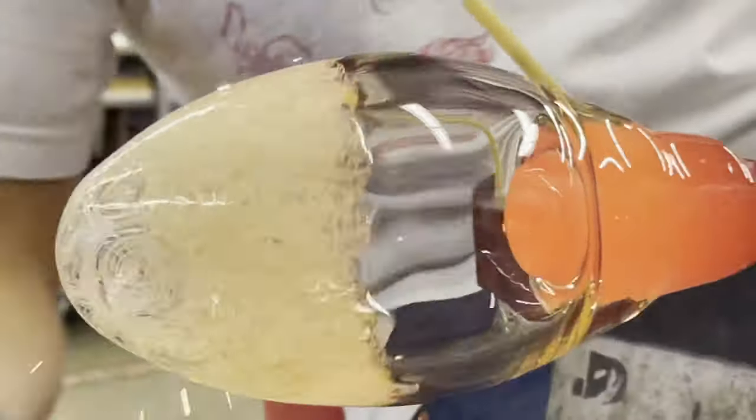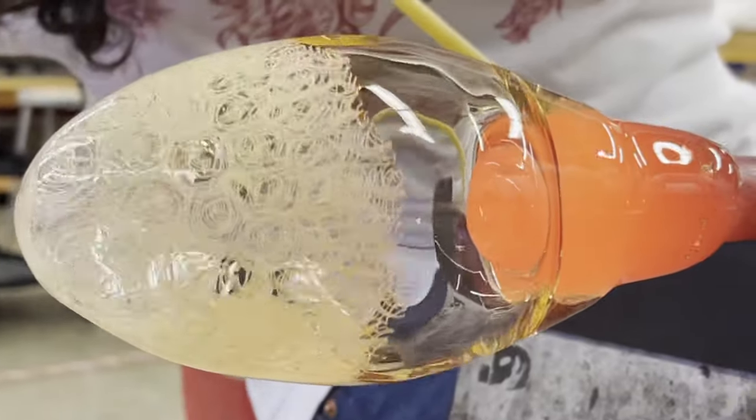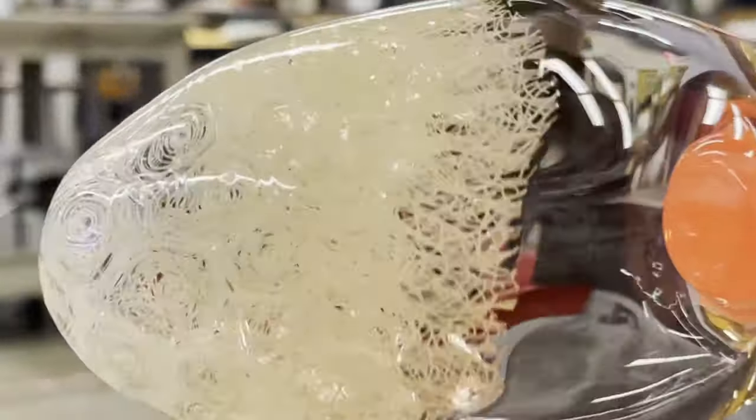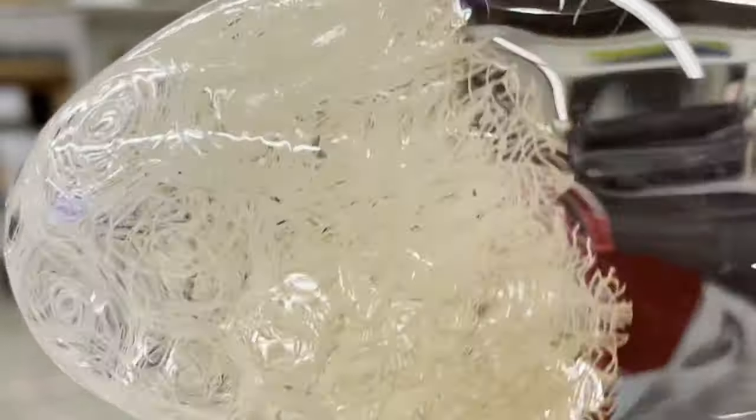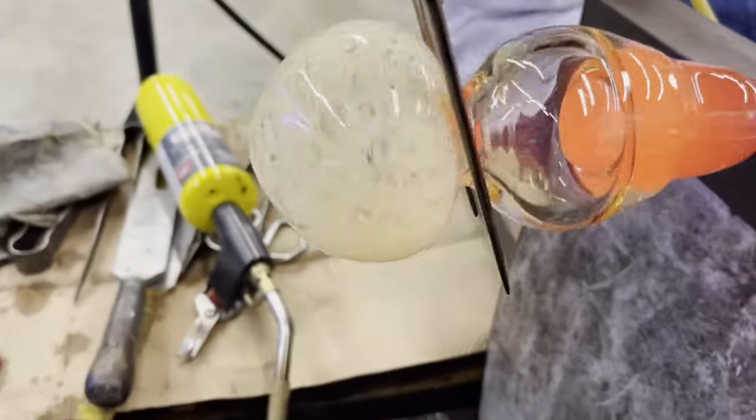Using a wet pad of newspaper we can elongate our pattern. This is going to make it easier for us to separate the pattern that we want and the clear glass. Using a pair of jacks we can squeeze down a jack line, which is a break off point that separates what we want from what we don't want.